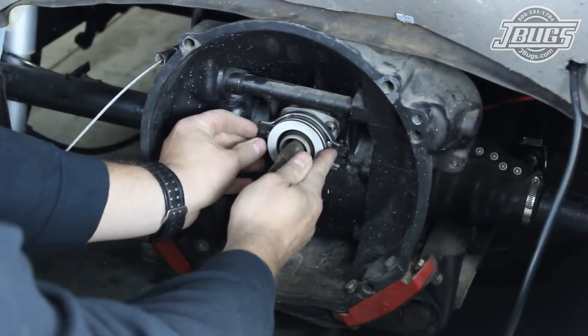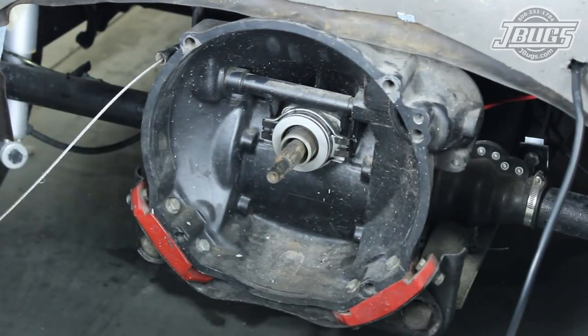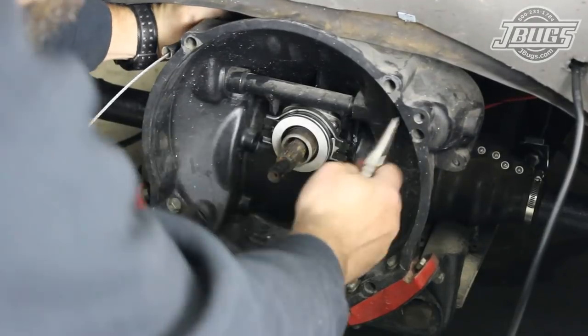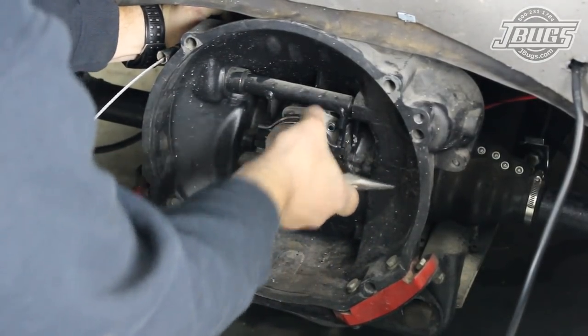The bearing is set in place on the sleeve and the clips are pried out and over the throwout shaft arms on either side to hold it in place. We check the operation by pulling the clutch arm back and pulling on the bearing to make sure it's secure.